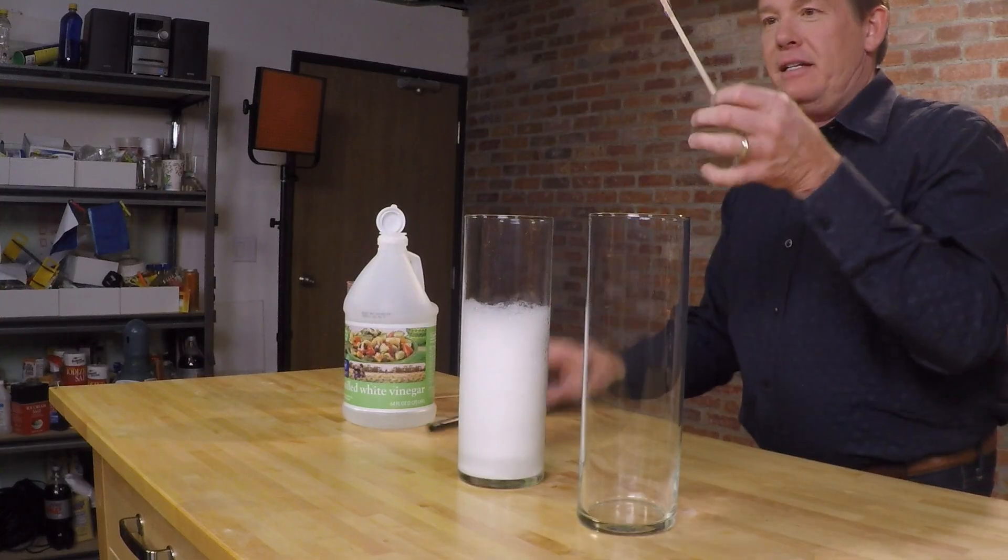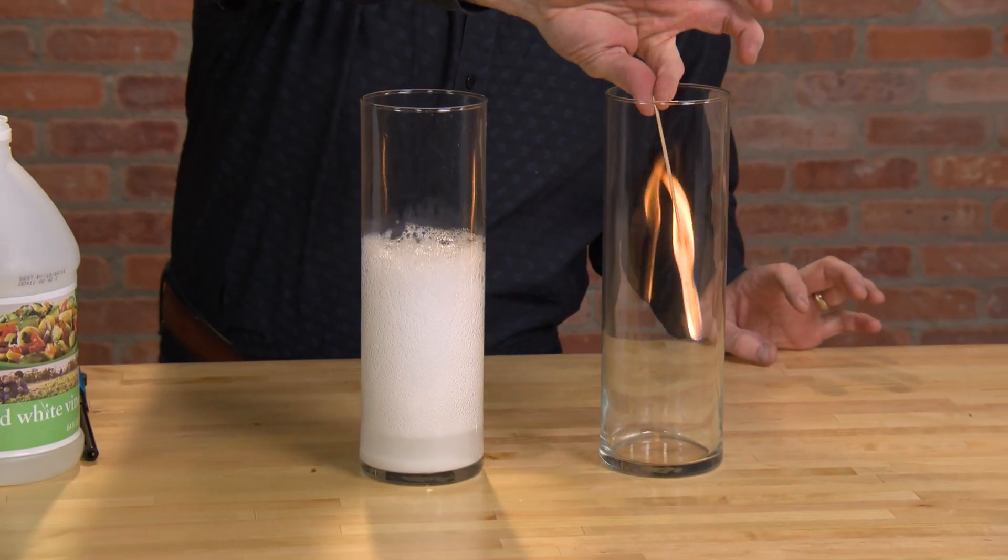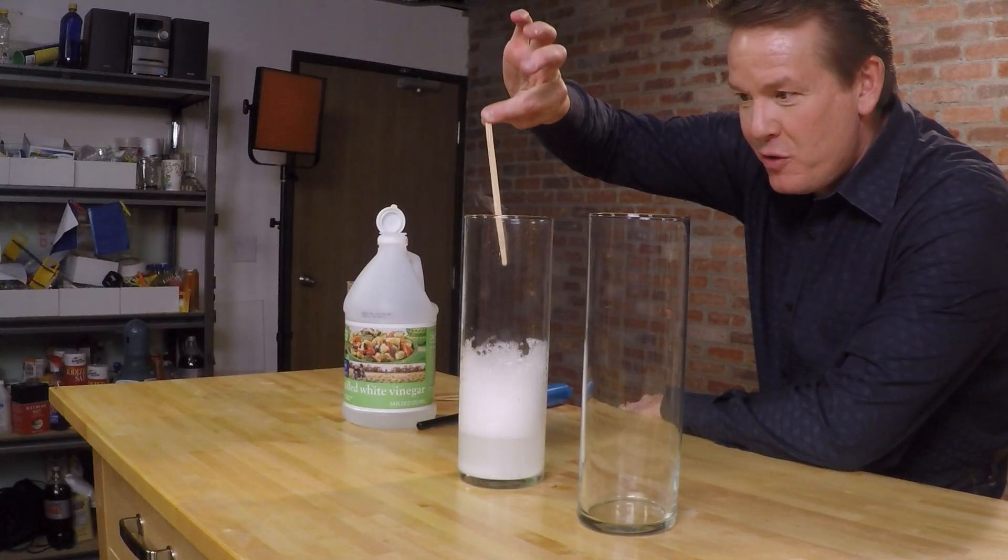So we light the stick. Looks good — no problem here. But watch what happens when we go here. Bingo, it's out.